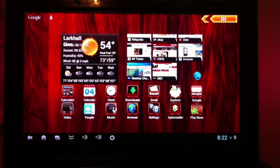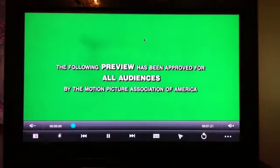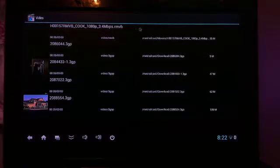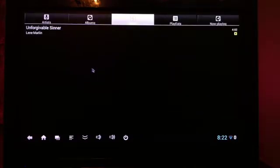Video works fairly well. Quite responsive. Right-click to get back to the home screen, and I can play some music. Seems to work fine.